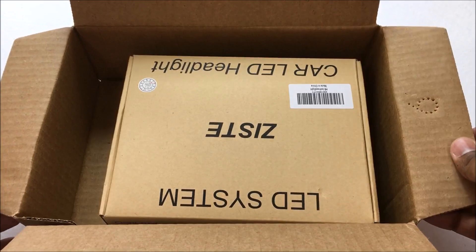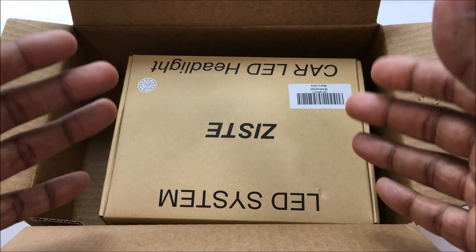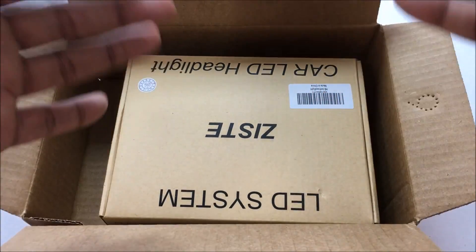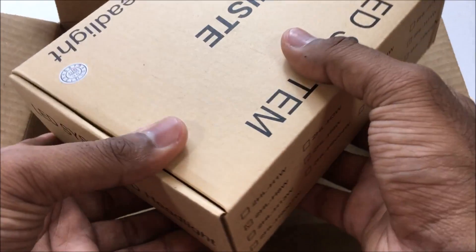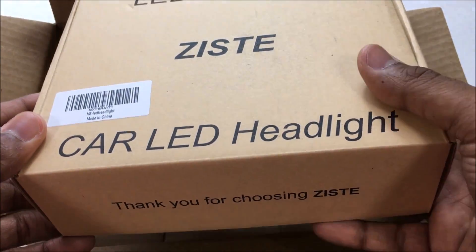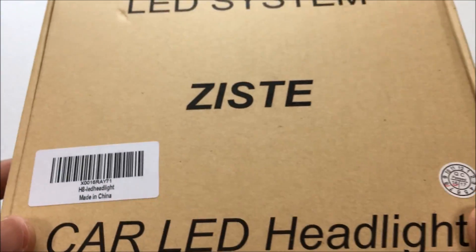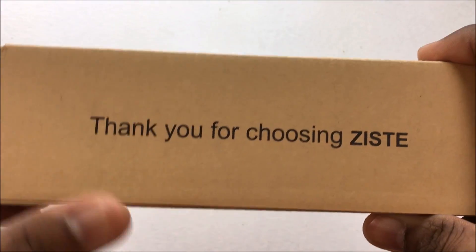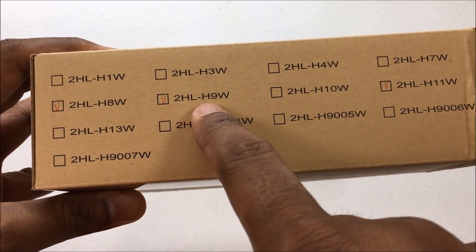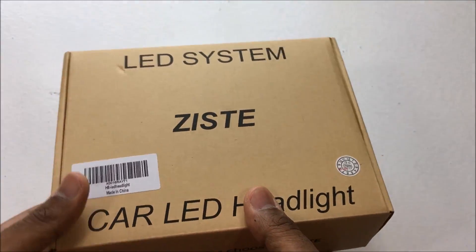Now what makes these LEDs special is the fact that these are warm white LEDs. A lot of people have been asking me, 'Hey Keith, do you have anything that is warm white?' I contacted some companies and figured out that these are some awesome warm white color LEDs. First thing I want to show you is that these are H8 bulbs — however, they will fit in an H11 socket. As you can see, you can fit them in H8, H9, or H11 sockets and it'll fit perfectly fine.